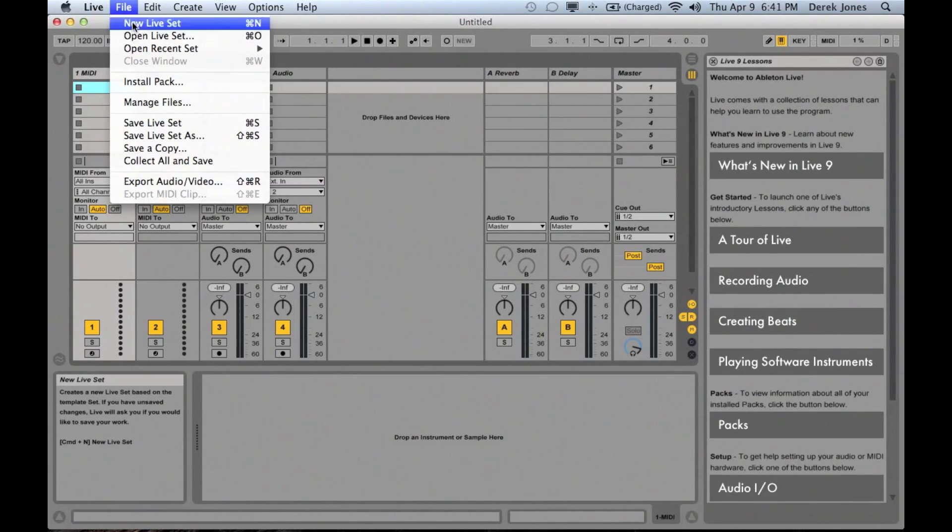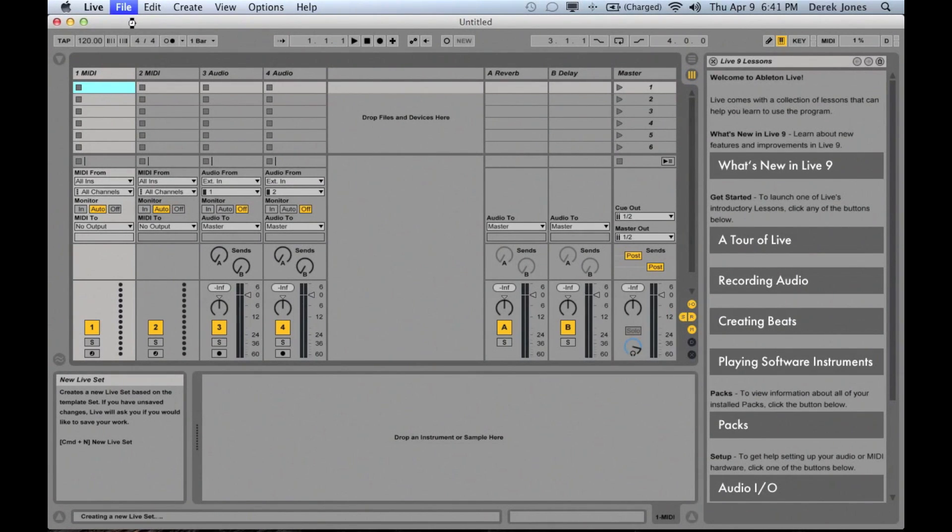Now we'll create a new live set, just taking the default of a couple of MIDI and a couple of audio tracks. You'll see that input 1 from the iConnect Audio 4 Plus is connected on track 1 and input 2 from the guitar on track 2. You'll also see the outputs are set to the default outputs 1 and 2.